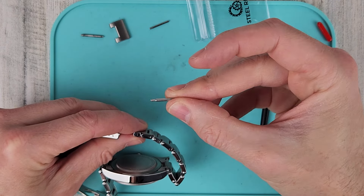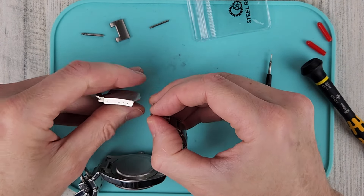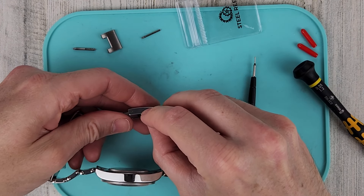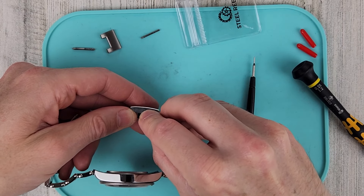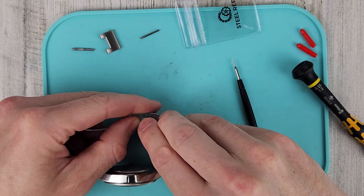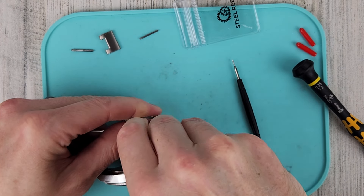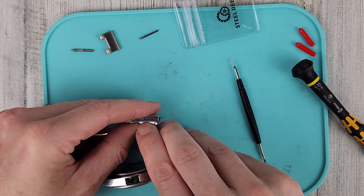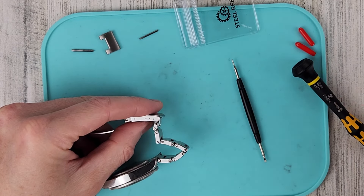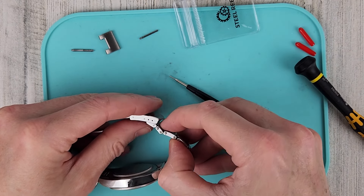Get the spring bar from Steel Reef and put it into the link. I think I had this on the tightest hole position. Get that lined up and push the link down. I usually just use my fingernail to push it down so I don't scratch anything, but you can use the spring bar tool — either end, whatever you're comfortable with, or a fingernail.